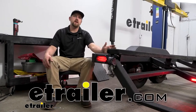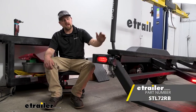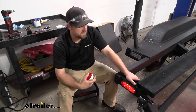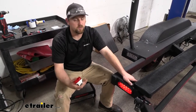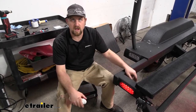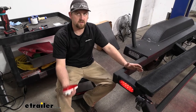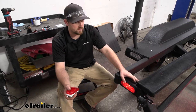Hey everybody, Ryan here at eTrailer. Today we're going to be taking a look at and showing you how to install the Optronics LED trailer taillight. When it comes to trailer lighting, it seems like it's one of those things that never fails to give you trouble, and people are hard on trailers. They sit for a long time out in the elements, and if you're tired of dealing with it, you can always upgrade to an LED type light like this.